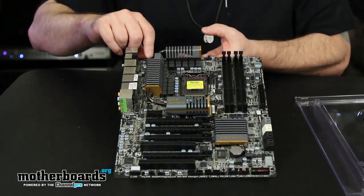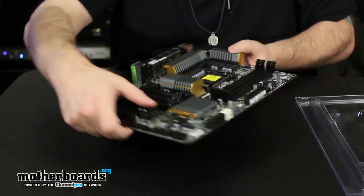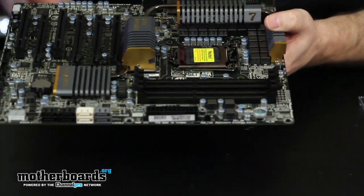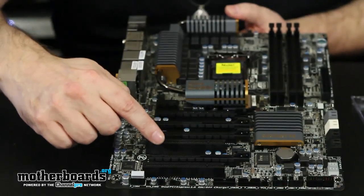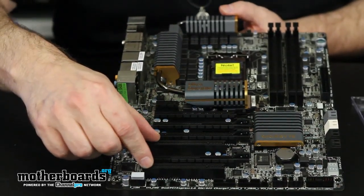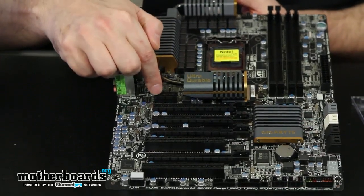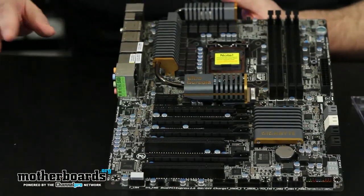There's a 24-pin power connector here and then an 8-pin power connector up top to keep the CPU running well. You can also see on this board there are on/off switches for people building a test station — you just click on and off right on the board. We have one, two, three, four 16x PCIe slots, two standard PCI slots, and a standard 1x PCIe slot. Note that new 1x PCIe cards can actually be used in any of those larger slots as well.